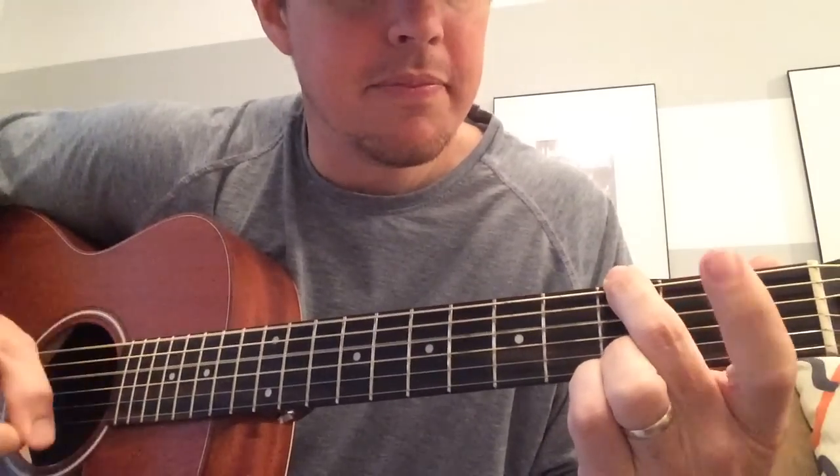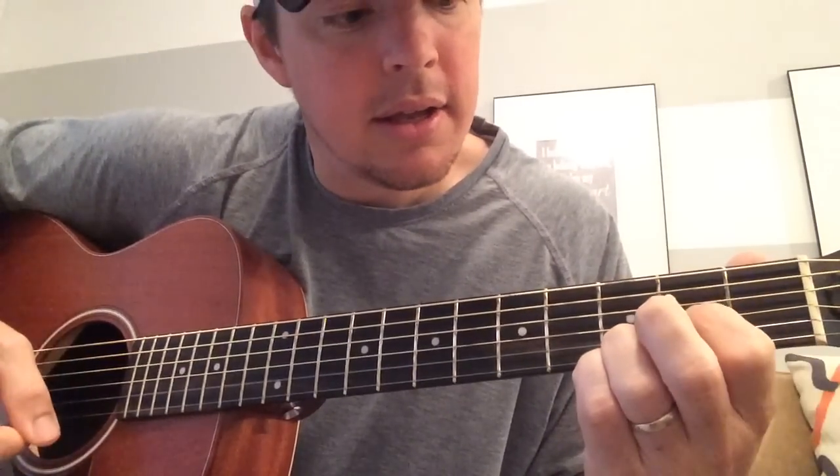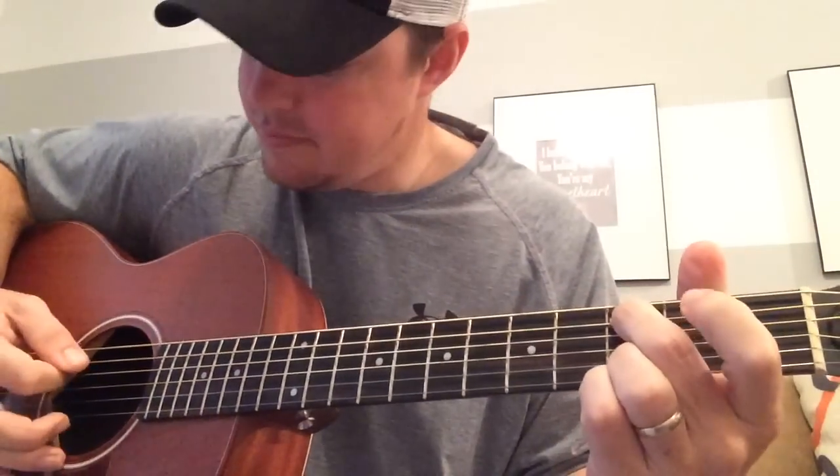If you want to spice it up, hammer on the fifth string on the G, the third string on the D, and the fourth string on the C.